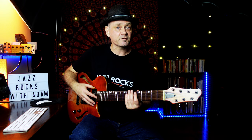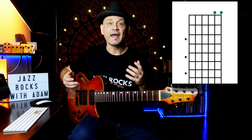Here on my seventh string I have three extra strings. But if I'm playing a six-string guitar, now I have at least two remaining strings.